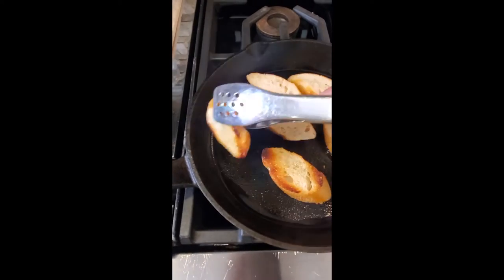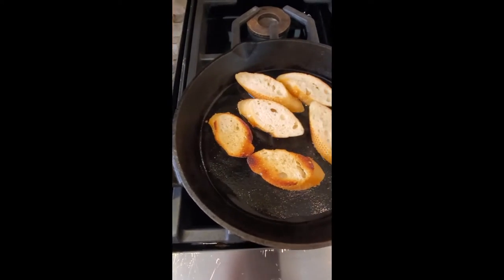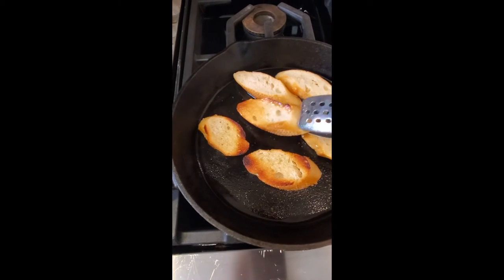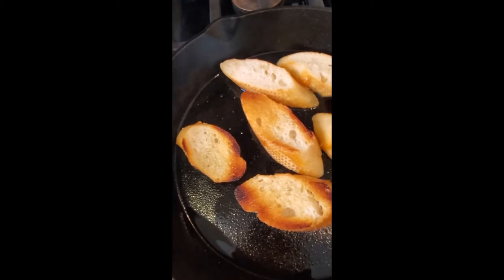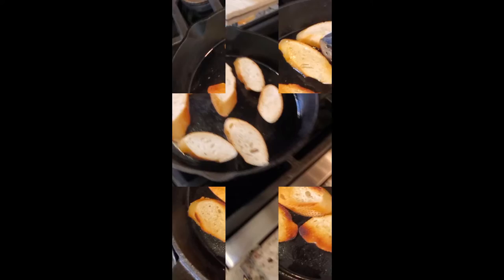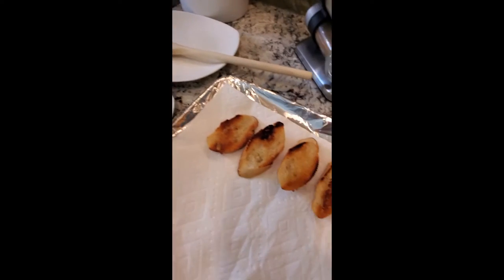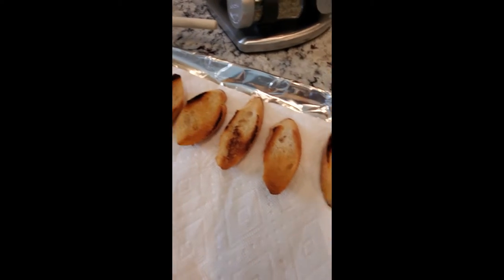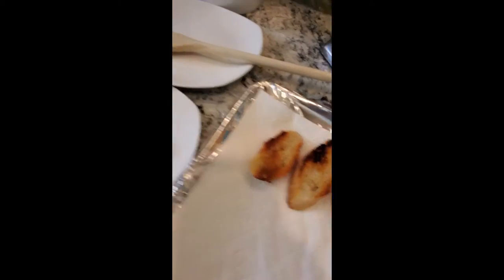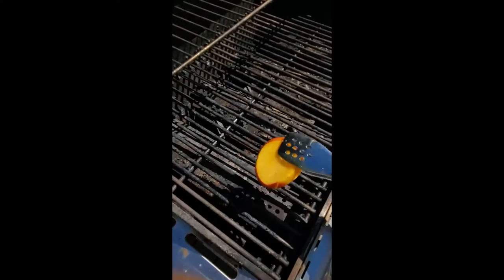Our crostinis have been on — let's flip them. They've been on probably two minutes each side. Look at that beautiful color! Give them a flip, do the same thing on the other side. Our first batch is resting nicely — look at that toasted, nice golden beautiful bread. We're gonna smother it with goodness.